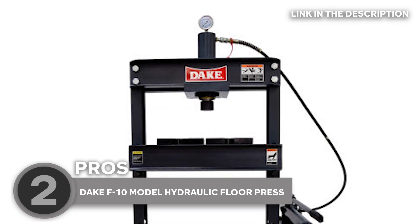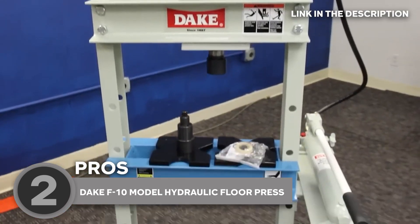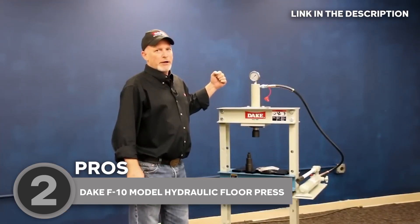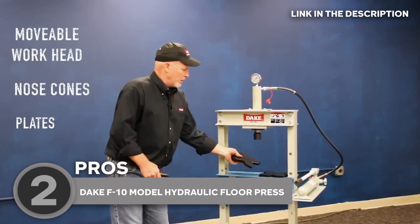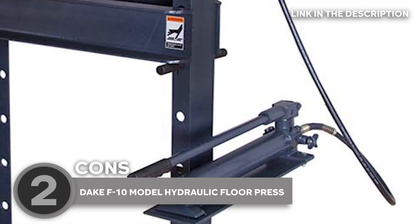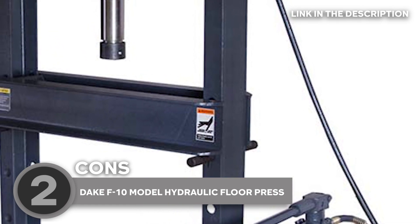The two interchangeable ram noses — a step-produced nosepiece for supporting and fitting parts, and a flat nosepiece for regular pressing — make it versatile for different jobs. Plus, the two table plates provide extreme stability during pressing. Some users did report a slight rust issue with the pump-mounting plate, but it didn't seem to affect the press's performance.